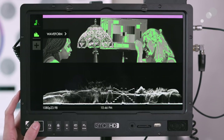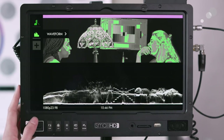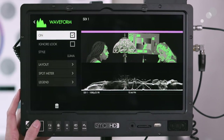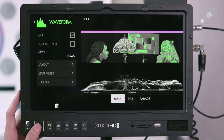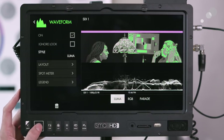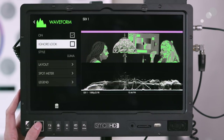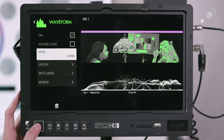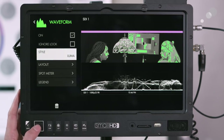I tend to use the waveform the most. If you go in to edit it, you can change whether it displays just brightness, or RGB, or parade — I'll keep it at brightness for now. You can also have it ignore the look, so if you're sending log to the monitor you can have the waveform read log or read the applied look.